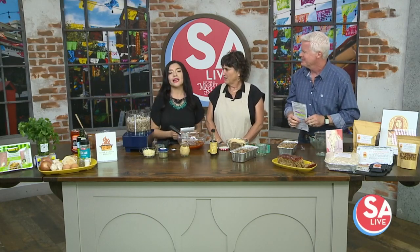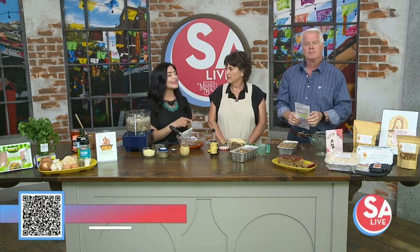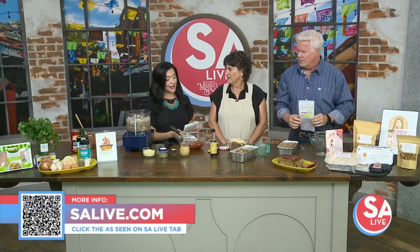That's really good — I saw you get a few bites! For more information, thank you Martha, on St. Martha Foods, you can head to our website salive.com, click the 'As Seen on SA Live' tab, or scan that QR code on your screen and it'll take you there as well.